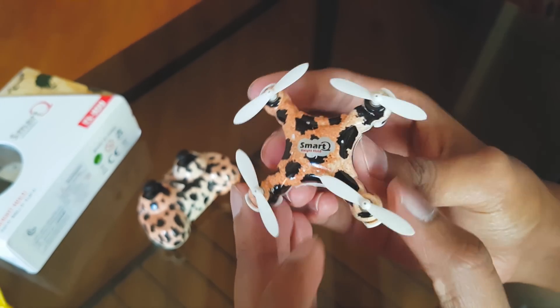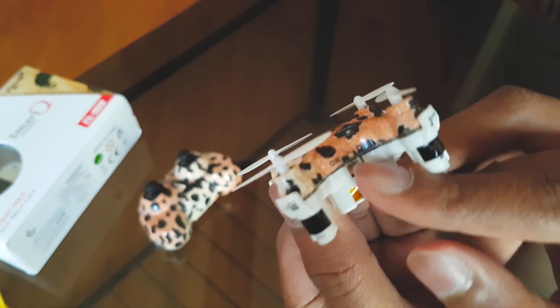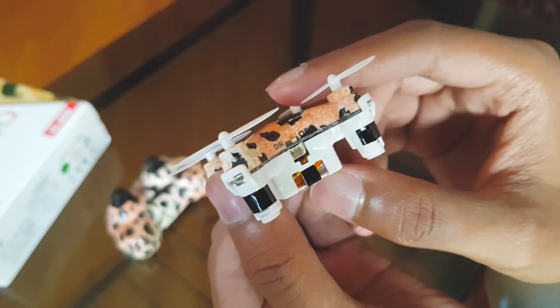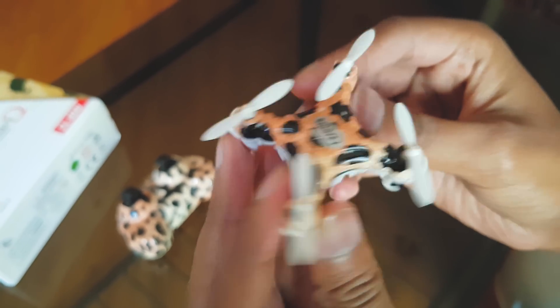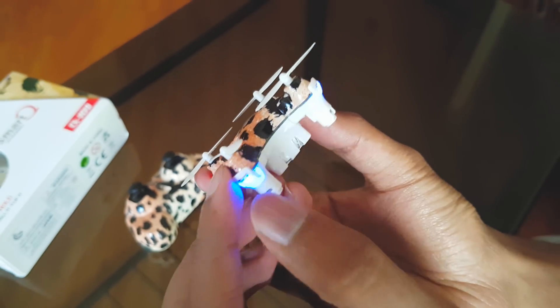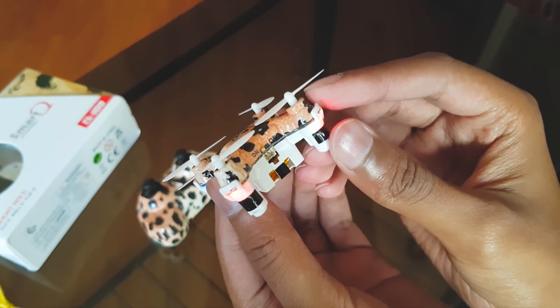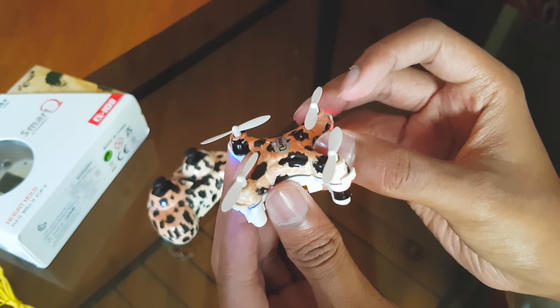So this is the quadcopter. You have an on-off switch over here and this is the charging port where you need to connect the USB cable. Let's switch it on — you've got four beautiful dazzling LEDs: two red ones and two blue ones. They look really beautiful in the night.